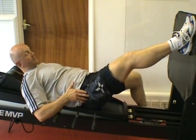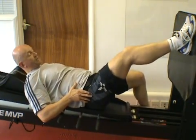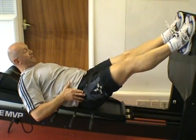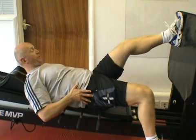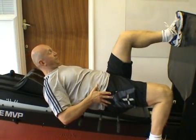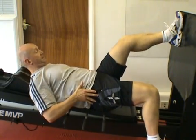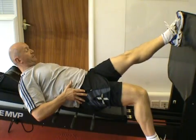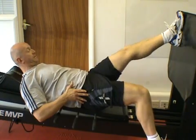Usually we suggest about six repetitions of the unilateral exercise per set, then change to the opposite leg. This doesn't restrict how many sets you do, but it's worthwhile keeping the reps to a maximum of six so that we maintain good technique and don't lose control through boredom from too many repetitions per set.